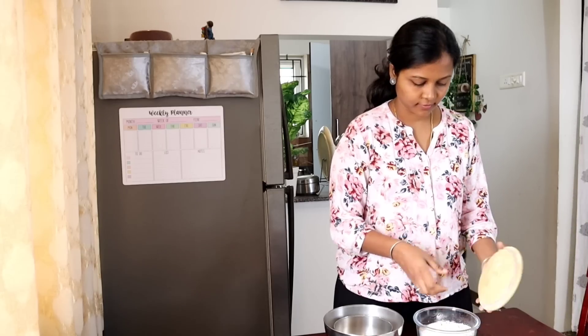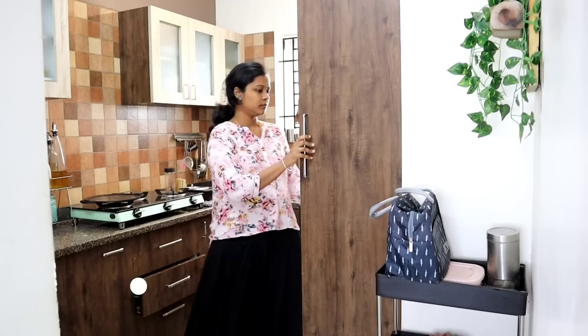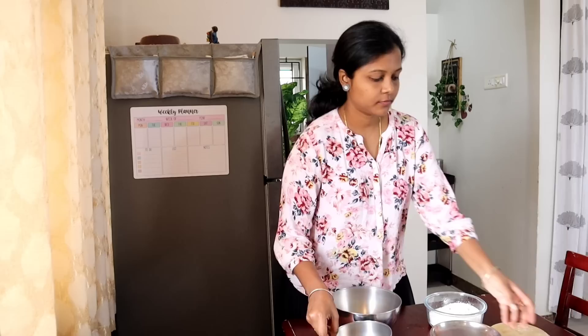Hi friends, welcome back to my channel Jigalife. I'm going to start a cake recipe for my husband. I'm going to share the batter recipe in a baking class, and I'm going to try the decoration details, the cake design, and the rosette design.